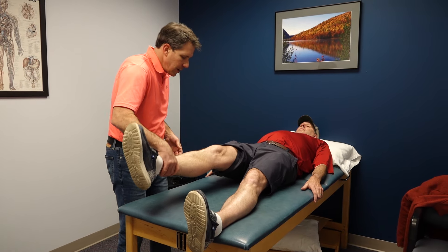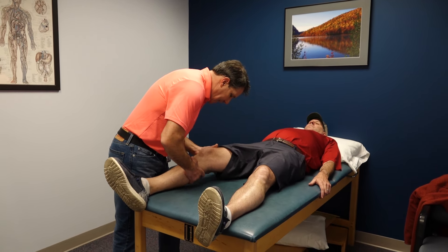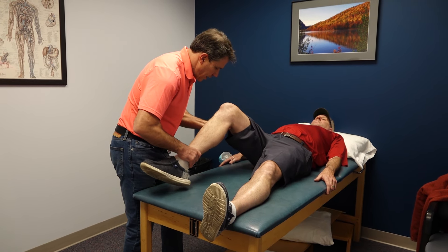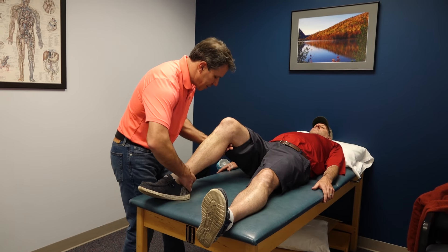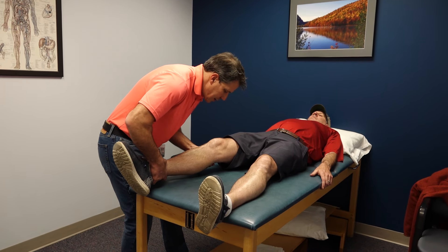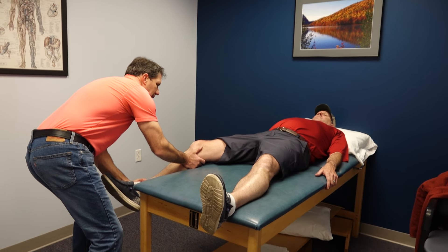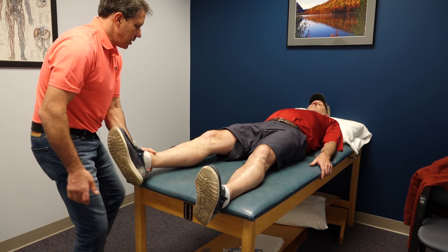Now I'll do a brief ligament exam. I'll check his ACL — that's good. A little posterior push for the PCL — that's good. MCL and medial capsule — good. Bringing the leg off the edge, the MCL is nice and stable. Lateral capsule — good.